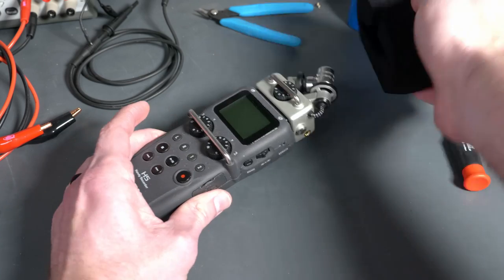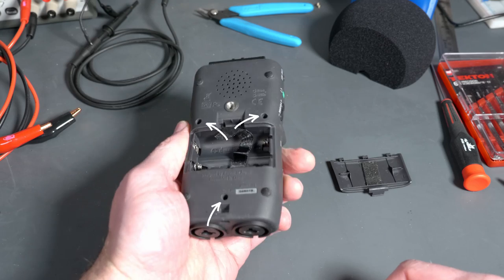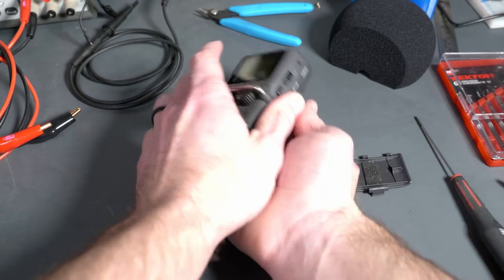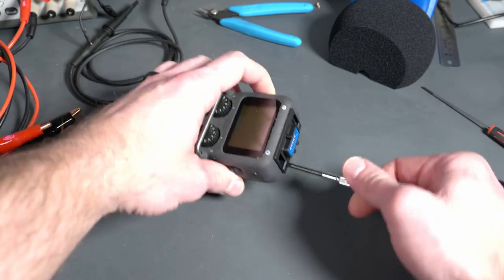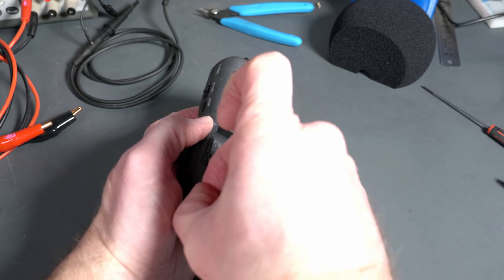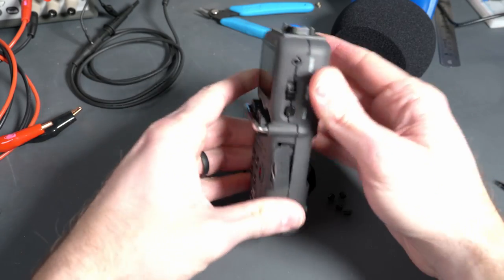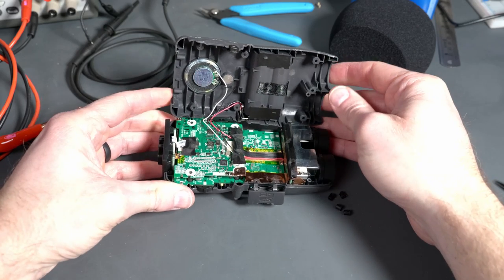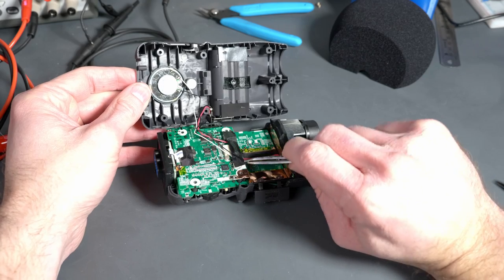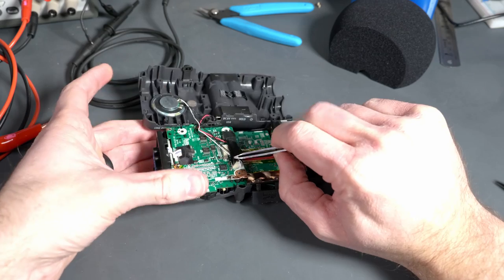Enough of the features — onto the actual unit. You can see that the microphone module comes right off, and it looks like there's not a ton going on here. There are three exposed screws on the back of the unit, as well as two exposed screws on the top on the microphone mount. And then there are four screws hidden underneath the rubber feet on the bottom of the unit. Things fit together very tightly, but there's enough room to sort of see what's going on.